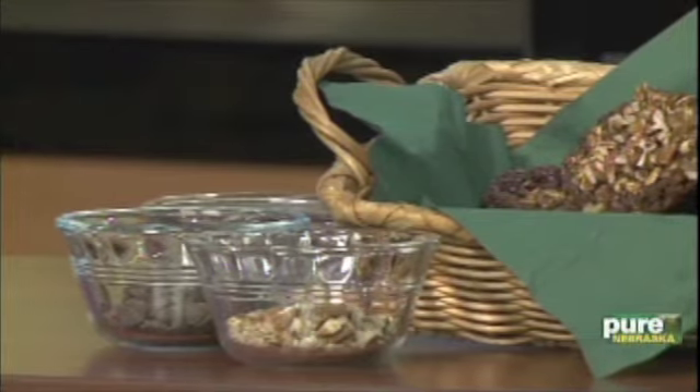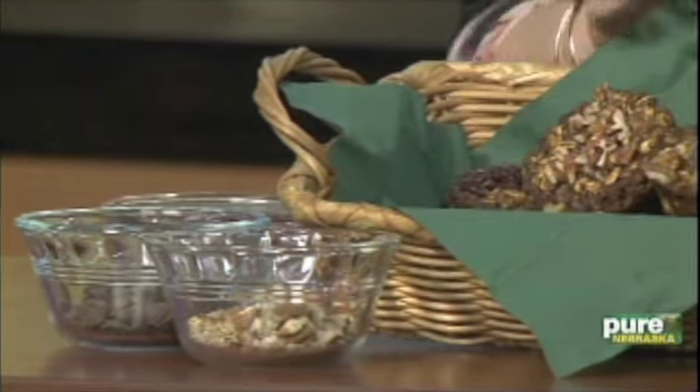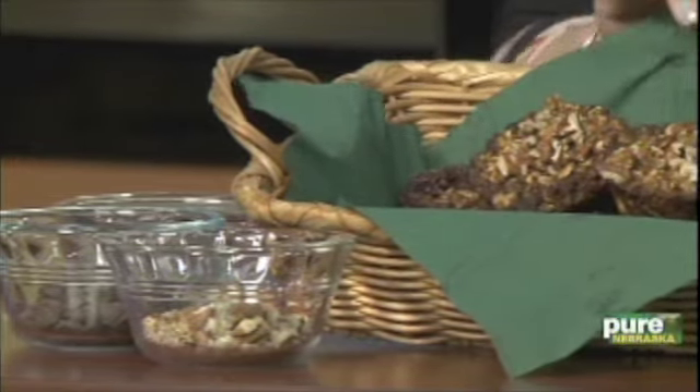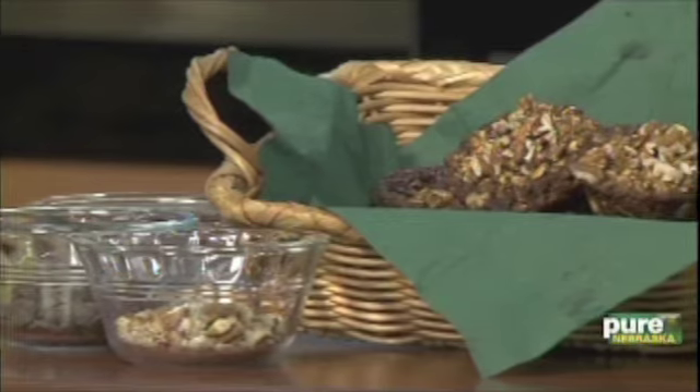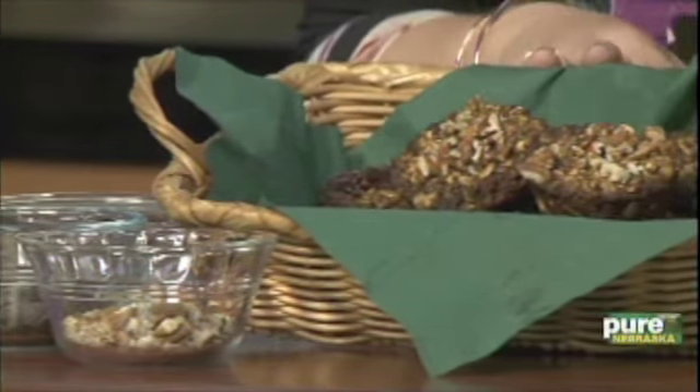Then take all the ingredients and put it into muffin pans and bake for 30 minutes at 350 degrees. So we're actually making little muffins — at first I was thinking when you brought this recipe that it was going to be something you put in your refrigerator to go.